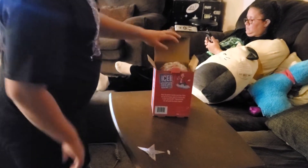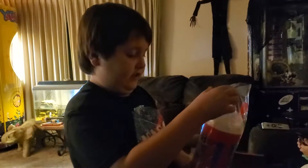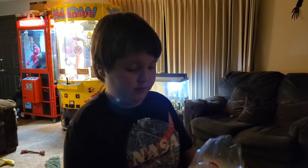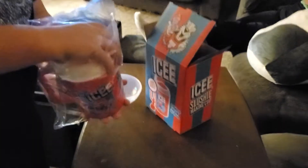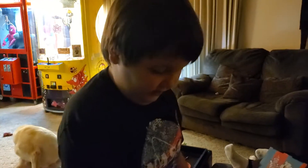We went to Dave & Buster's today and I got this from the prize counter. It's an icing maker thing, like a little cup. You pretty much just freeze the cup, then pour in whatever drink you want, stir it, and it turns it into a slushy. We went to Dave & Buster's earlier and I got it from the prize counter for 1,800 tickets.